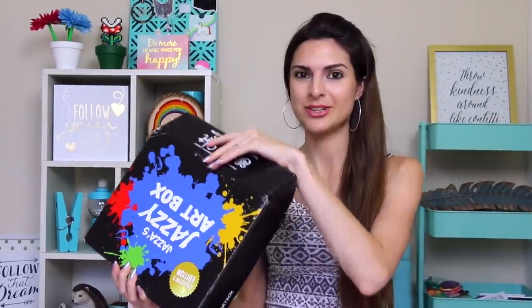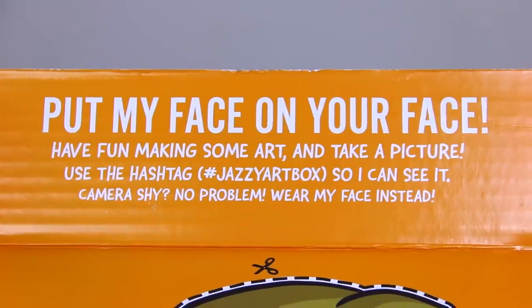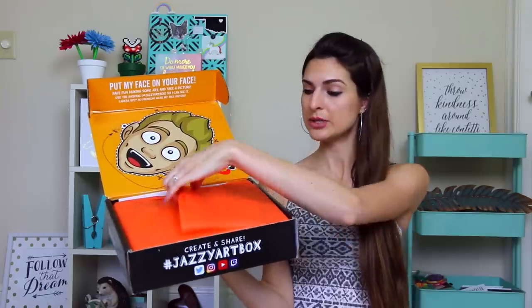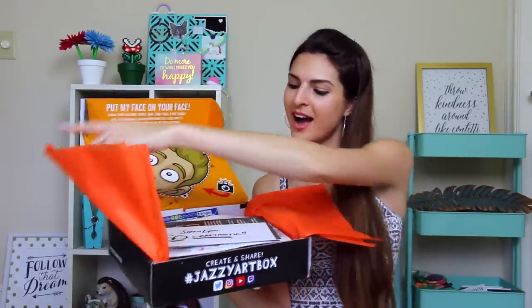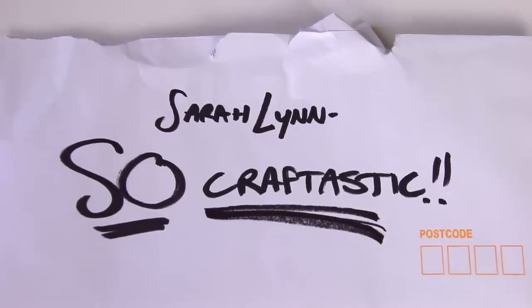I do want to get some and kind of compare them for a future video. Whoa, it's Jazza's face! Oh jeez, put my face on your face — that's awesome. There's some bright orange paper. Oh my gosh, a letter. Sarah Lynn, so craft-tastic.